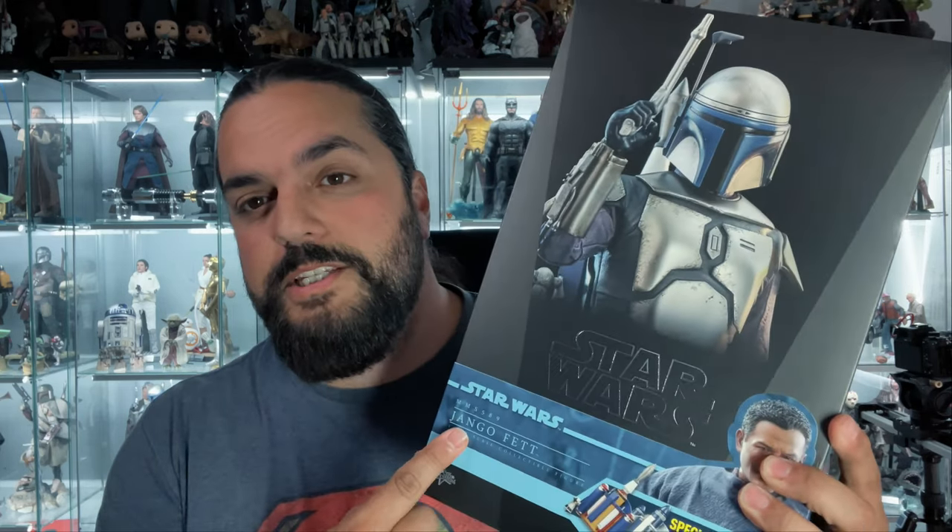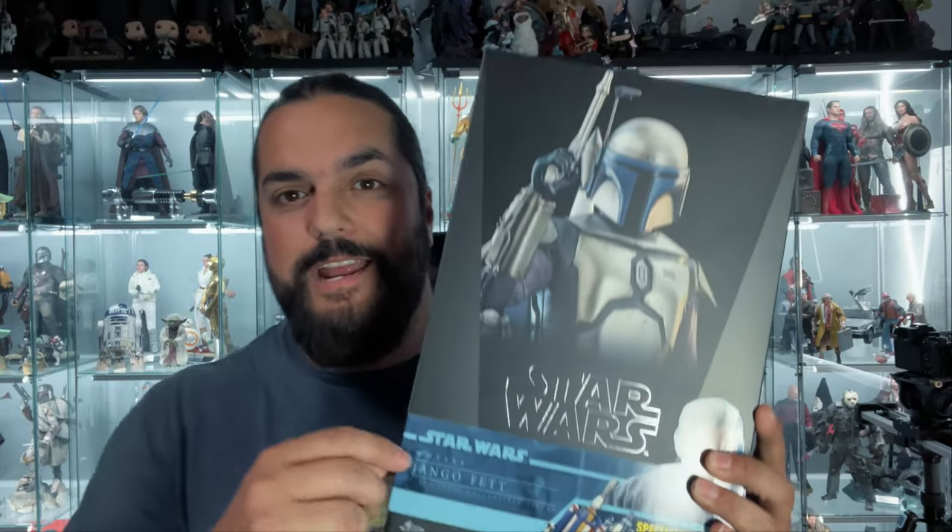Hey everybody, welcome back to the Collector's Outpost. I am John, and today I'm excited because we're taking a look at the Hot Toys 1/6 scale daddy of all Fetts and clones — Jango Fett. Let's get at it.